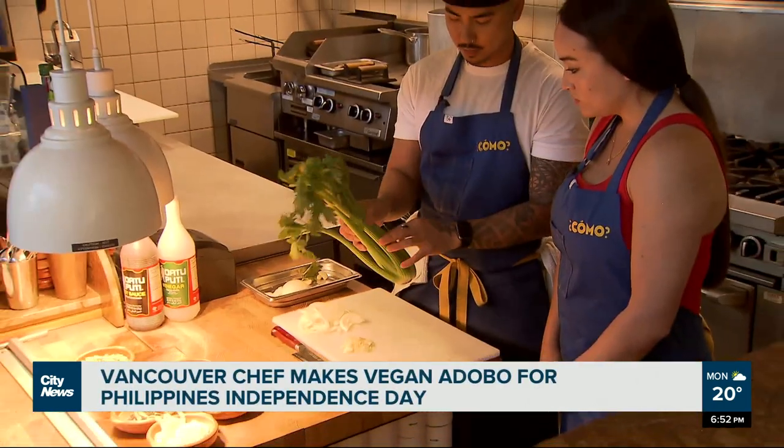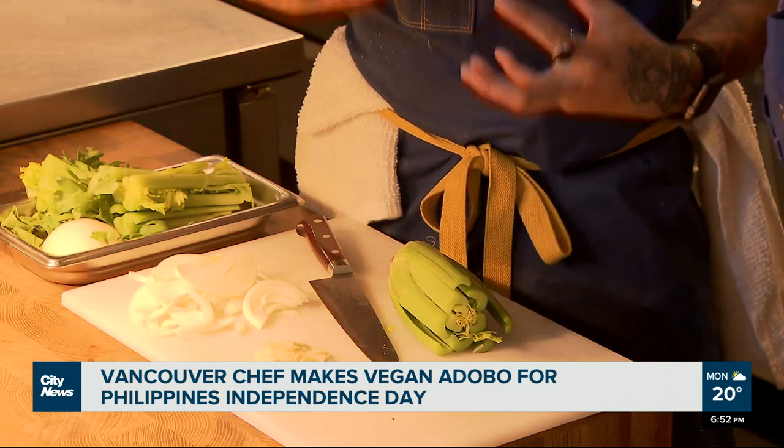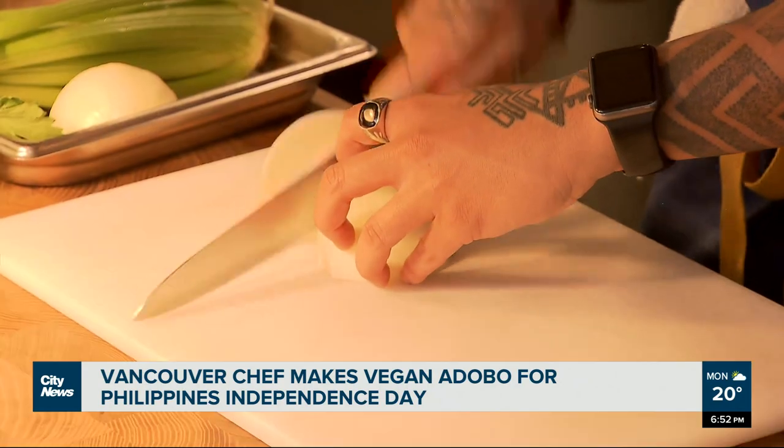You can use the braces as well, but for presentation sake we're going to use this one. The reason I do that is because I want to treat it kind of like a protein, and so I want to use the roots to hold the celery together. We're replacing the chicken in chicken adobo with celery.